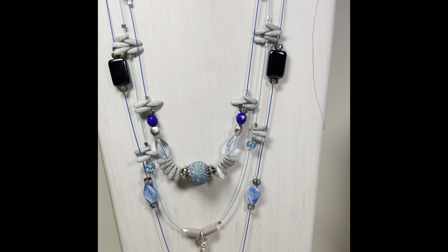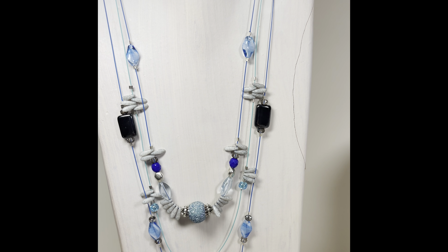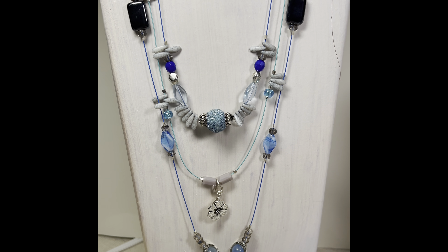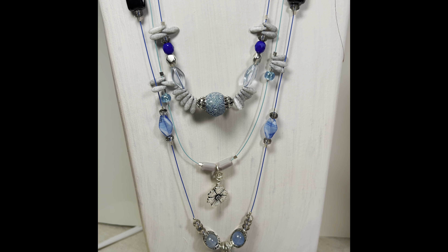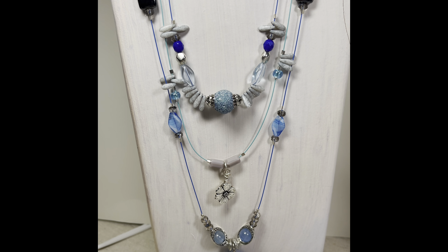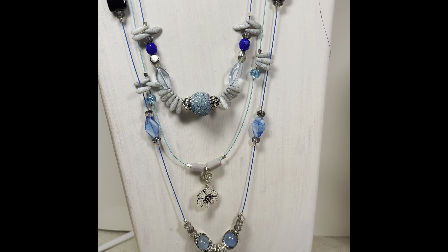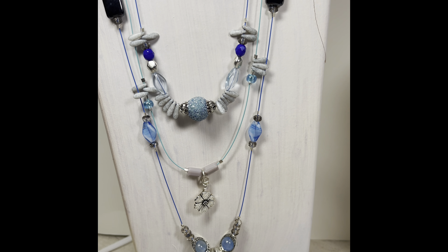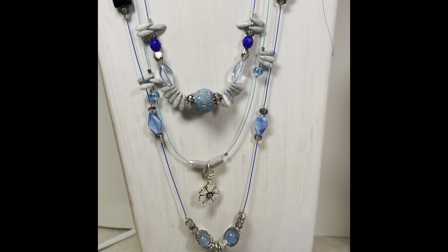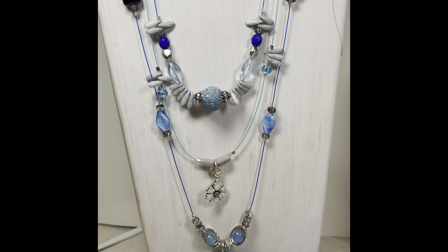The first necklace I want to show you is this three-strand necklace, which is one of the projects we did at camp — not with these beads, but we had a class taught by Thunderhorse Descendant. Her name is Randi Brown, and she's fabulous. She did an illusion necklace that was three strands. So I wanted to play around with that idea more while I was working on this necklace for the Summer Rain.